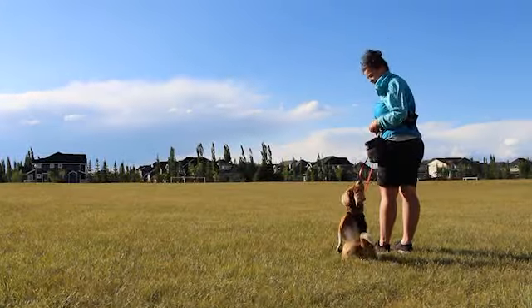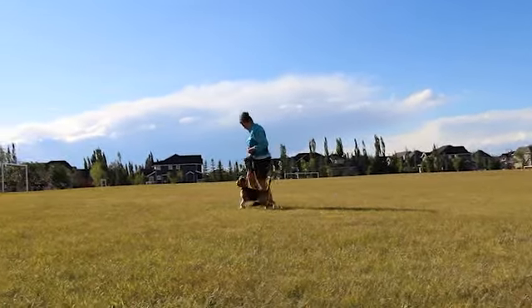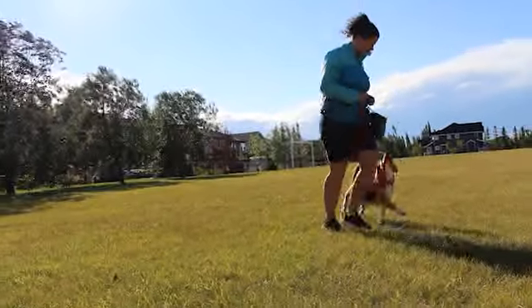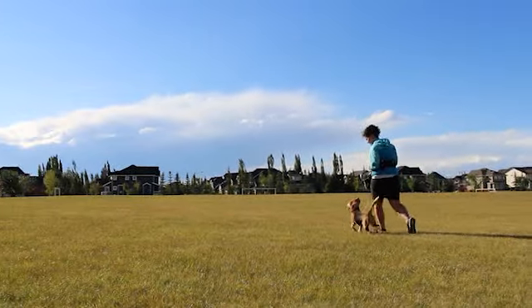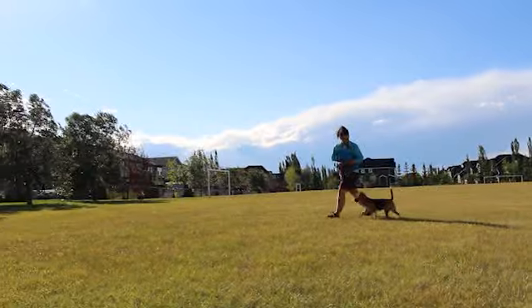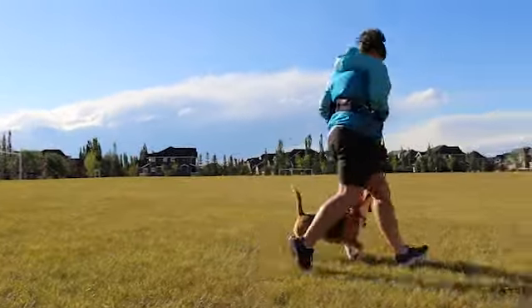Next we are going to talk about circle work. Moving in a circle teaches your dog to move with you. This pattern is great for getting continuous motion, and you can throw in turns, stops, and speed changes. This pattern is also great for teaching your dog not to cut in front of you or behind you, and to stay beside you. This is a very common pattern for agility and obedience dogs.